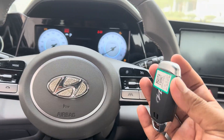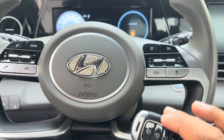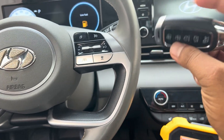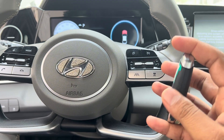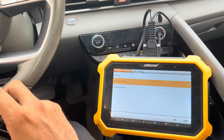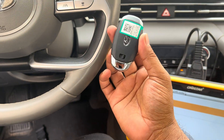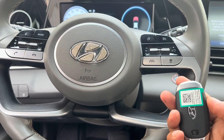This is the Elantra 2022. It took a little bit of time to program because I was trying with the cover — it's not working, so I removed the cover and did it by the board — success. I read the pin code and programmed all keys lost. It's still a spare key but the program runs like all keys lost. Thank you guys.